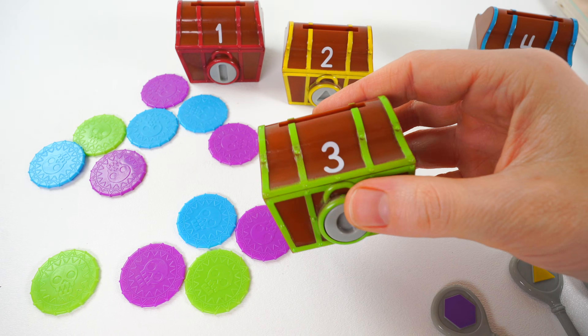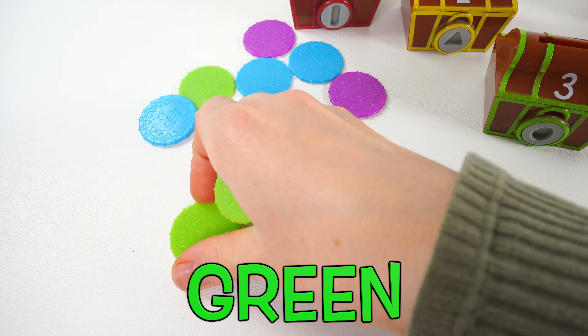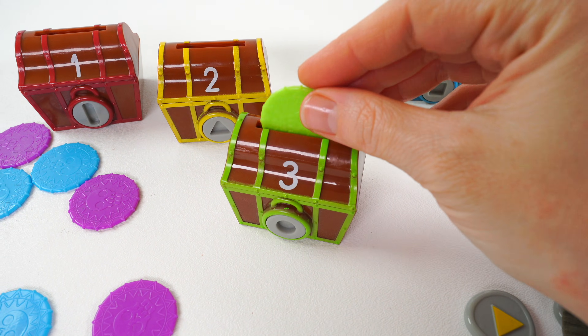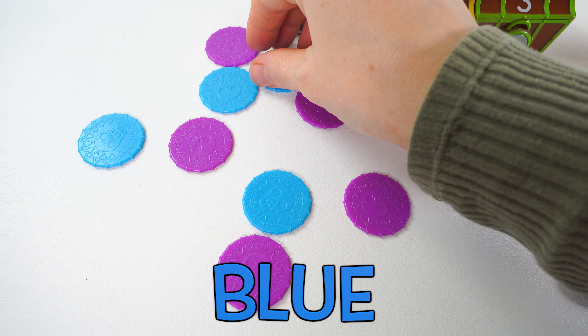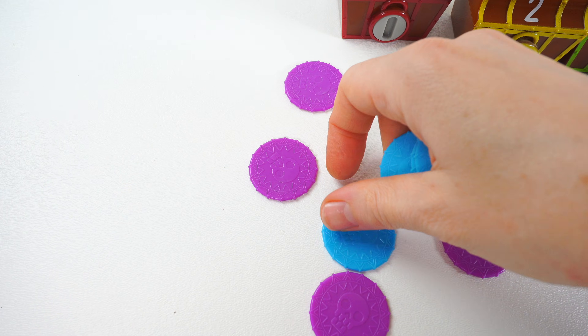Up next we need to find three green coins. One, two, three. Count with me: one, two, three green coins. Now we need to look for four blue coins. One, two, three, four.